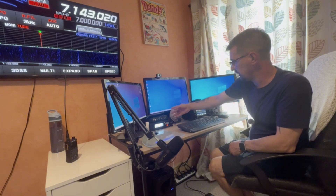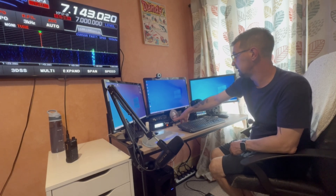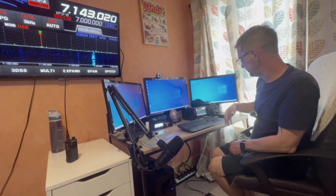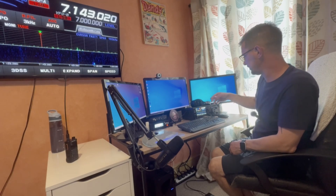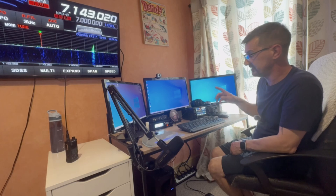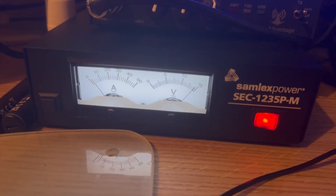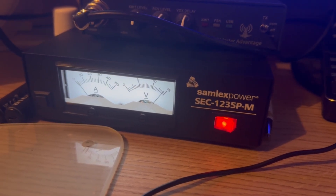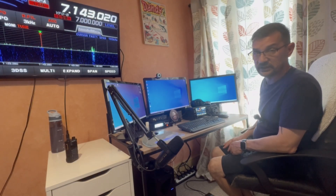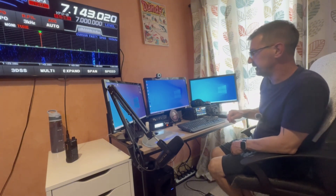In the middle here there is a powered USB dock - I'll do some B-roll close-up shots. Nothing is directly connected to the radio through that; it's just for ancillary stuff like the mouse, keyboard, and charging the headphones. We also have a power supply unit - a switch mode PSU, the Samlex Power SEC1235P-M. It's perfect for me: tiny, 13.8V fixed voltage and completely noiseless. No issues at all. That does have a video - link in the description: 'New power supply unit video.'